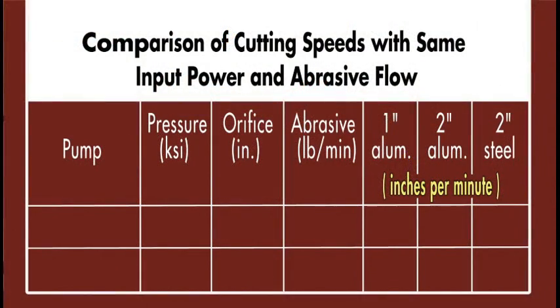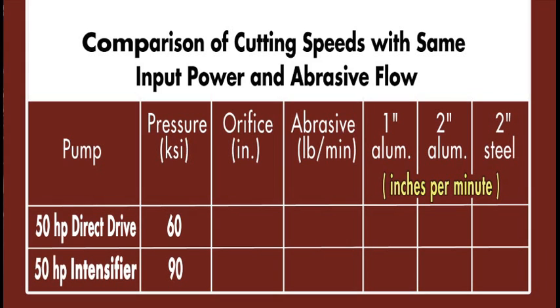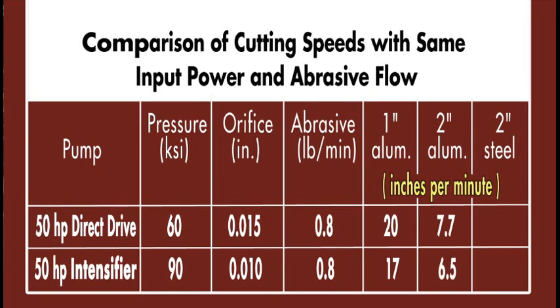The bottom line is shown in this chart of actual cutting data from real-life tests on real material. It compares a 50 horsepower direct drive pump at 60,000 PSI to a 50 horsepower hydraulic intensifier at 90,000 PSI. The direct drive pump uses a .015 orifice nozzle; the intensifier is limited to a .010 orifice nozzle. Both use the same abrasive flow rate at 0.8 pounds per minute. For one-inch thick aluminum: 20 inches per minute at 60,000 PSI versus only 17 at 90,000 PSI. For two-inch aluminum: 7.7 versus 6.5 inches per minute. For two-inch thick steel: 3.0 versus 2.6 inches per minute. Consistently faster cutting with the direct drive pump at 60,000 PSI across a wide range of materials and thicknesses.